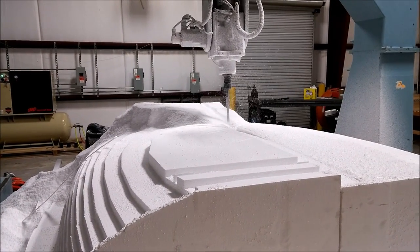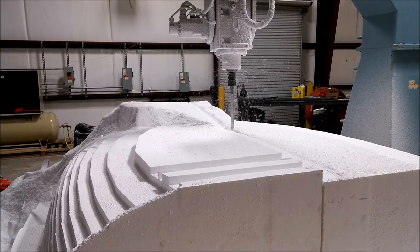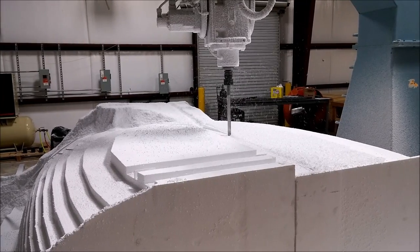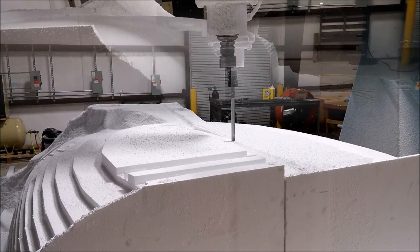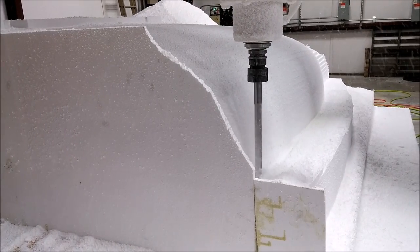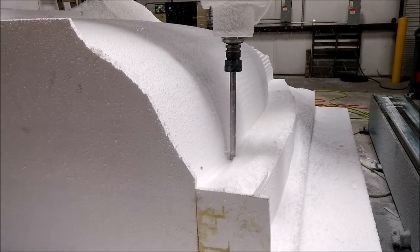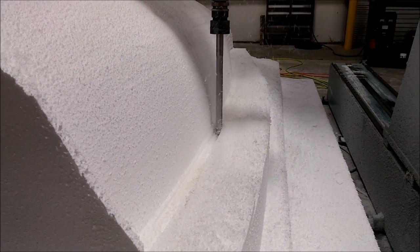Now the mill on the right-hand side is running the smooth pass, making the finished pass on the foam. Ultimately when this is all done, we'll be putting a couple of layers of fiberglass on there, then putting the putty on and running it back through the mill. Here you can see it's on the side finishing off the flange — just making the first couple of passes along the flange.